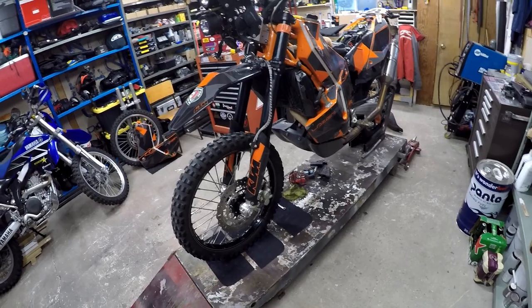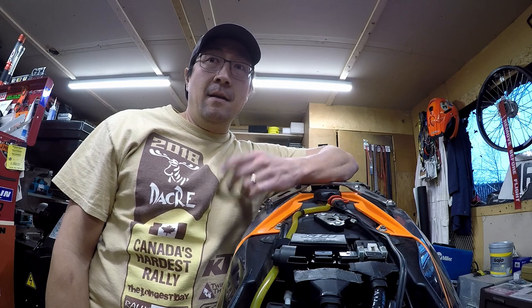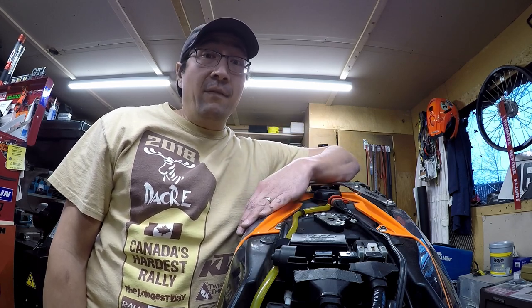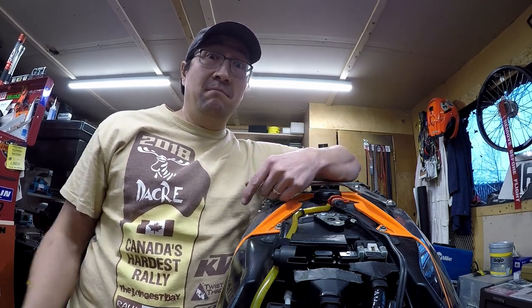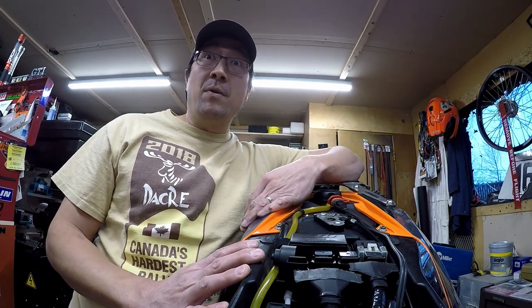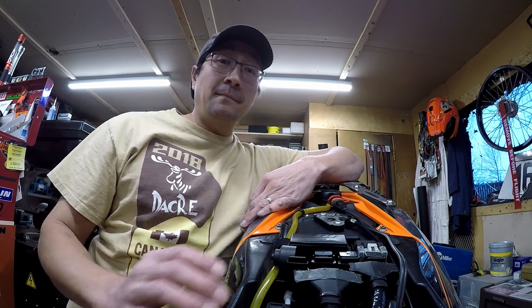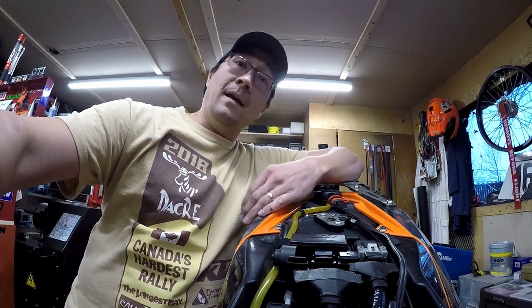Well, there we have it - that's the tour of Donkey. I hope you enjoyed the quick tour of my KTM 690 Enduro Rally. If you have any questions, post them below and I'll try to answer as best I can. Aside from what I showed you, the rest of the bike is pretty much a stock 690 Enduro R - that's all there is to it. Cheers and Merry Christmas.